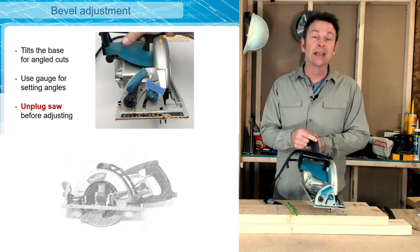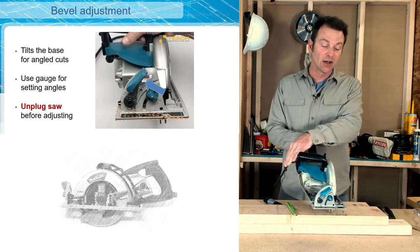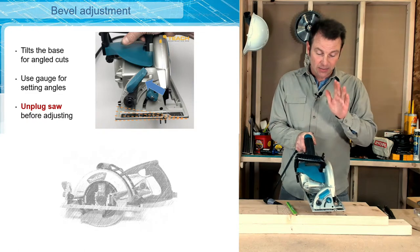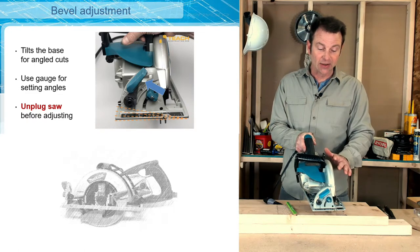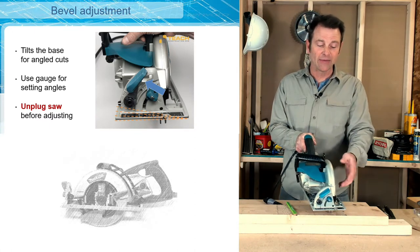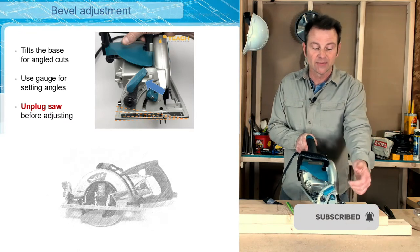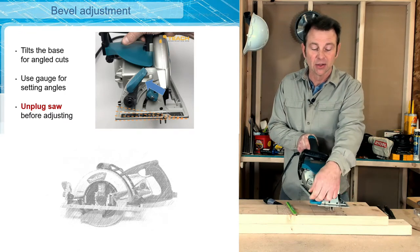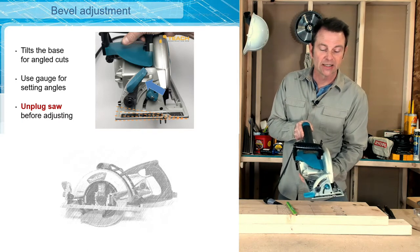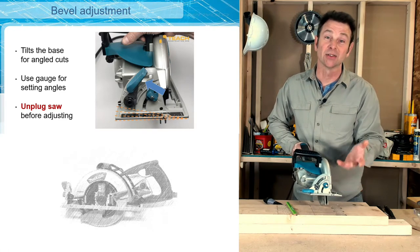We're looking for the lever that's going to loosen the base plate. Like the blade depth adjustment, this saw has one other lever that's going to allow the base plate to tilt from side to side. In the current configuration, you can see that the base plate is perfectly flat and the blade is perfectly vertical — a perpendicular condition of the blade to the base plate. I'm going to find the bevel adjustment lever, loosen it, and that's going to allow me to tilt the base from side to side. There is a gauge on the front with numbers corresponding to degrees.